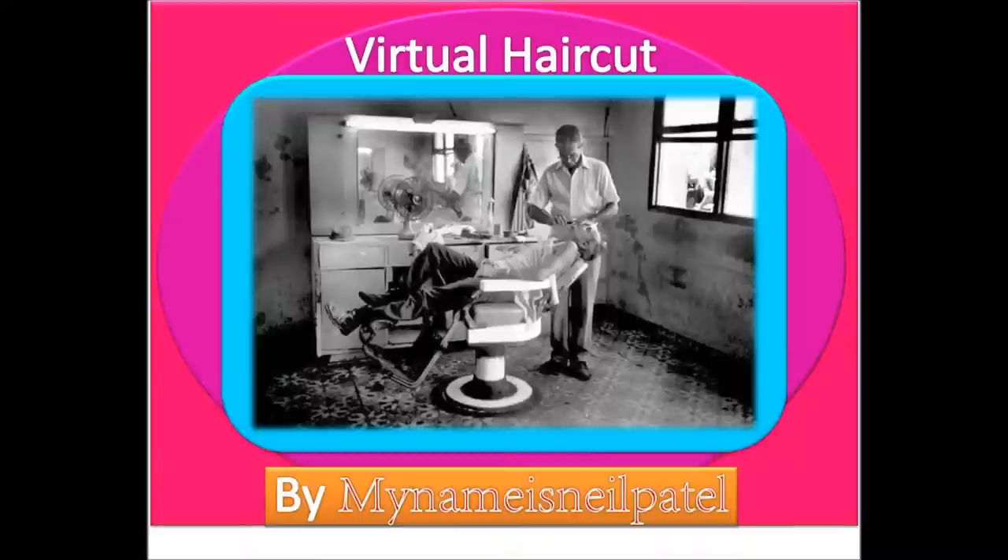Oh, hello there, hello there, how are you? You are here for the virtual haircut? Yes, okay, I will go get Luigi. He will come and cut your hair. I am Manuel, just stay right there.